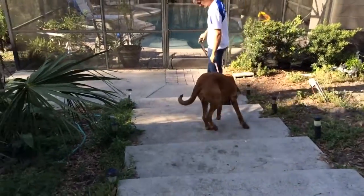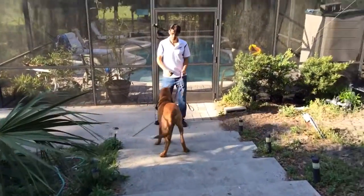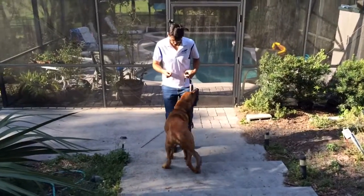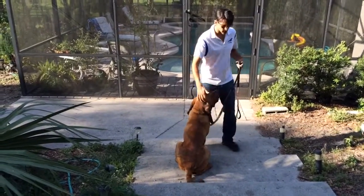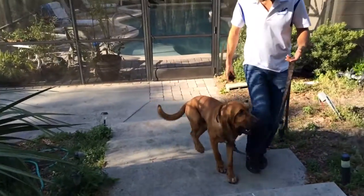There you go, and he's using his hand. He used his left hand to help guide the dog — he put it within the dog's eyesight and he's using it as a guide.